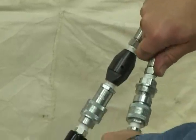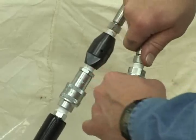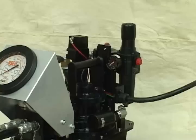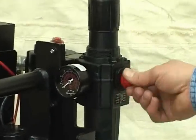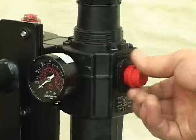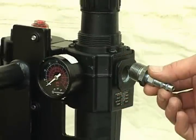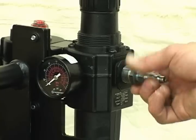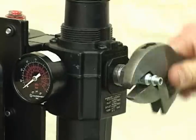Before you power up the airline, make sure that the wrench is all hooked up with all the fittings tight. Next, assemble your airline by removing the red protection cap on the regulator. A minimum of three-quarter-inch airline is required for proper operation. Screw in your airline fitting that will accommodate the airline being used and tighten up snug.